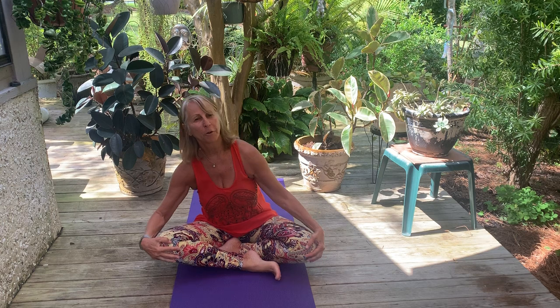Good afternoon everyone. Welcome to Connie's Back Porch and to another yoga class. My name is Connie Brogan and I am one of the teachers and yoga coordinators at the Clouds Yoga Center here on St. Simons Island in Georgia.